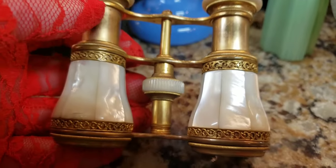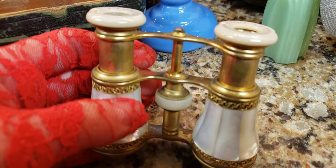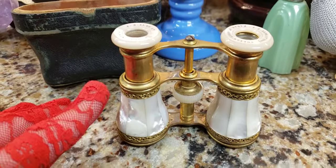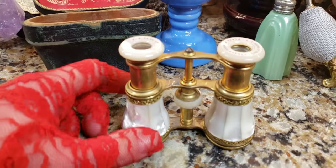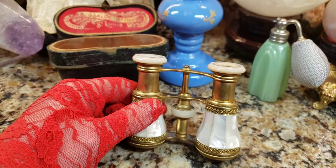Alright, I'm going to show you progress as they go along. I'm going to use Wright's Copper Cleaner, which is the best copper cleaner ever — for brass, believe it or not. I know, copper cleaner for brass, but it works great. I'm going to get started and you're going to see the progress as I go along.